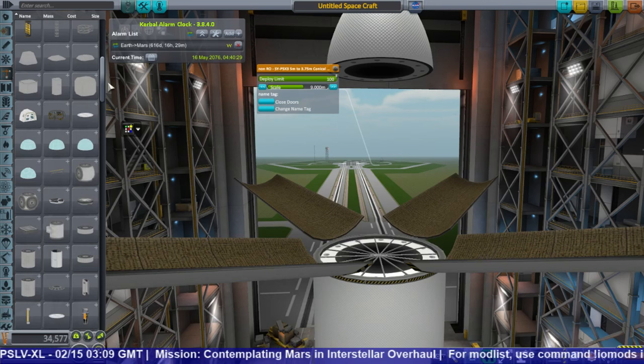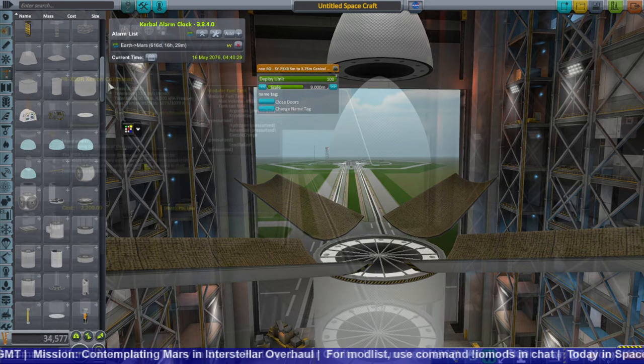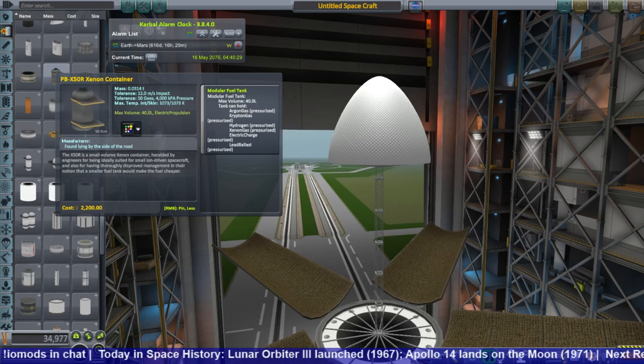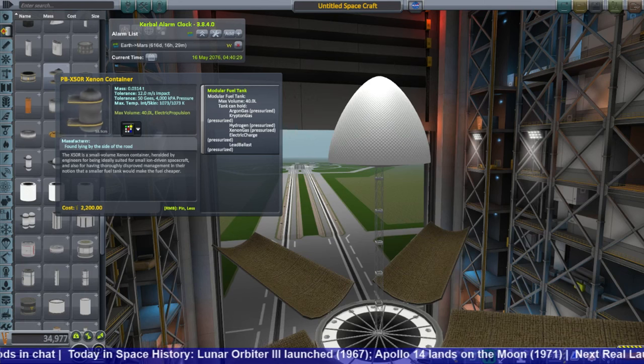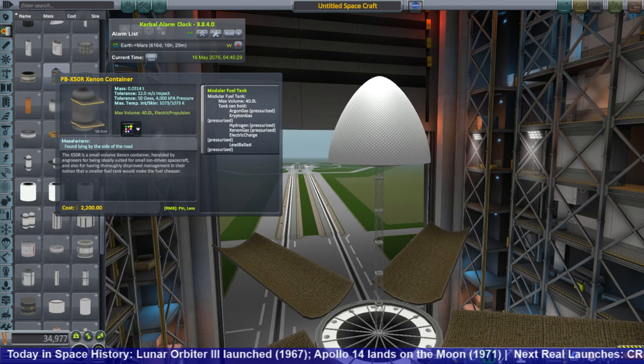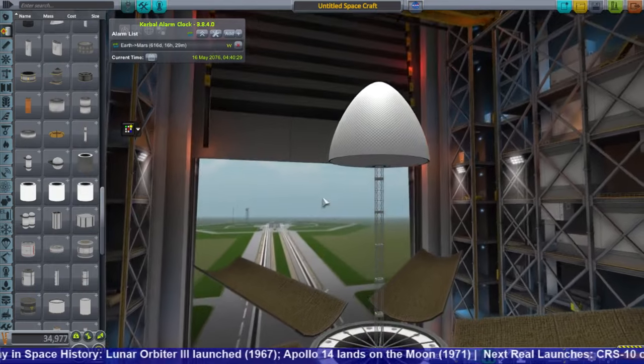In this live stream, I decided to start out by trying to make an ITS cargo ship that we could use to land cargo on the surface of Mars and offload it. But normal ITS ship configurations wouldn't allow for that. We needed something that opened up, so I tried to use this petal adapter from the Space Y pack and added TweakScale to it to size it up to a good ITS size.